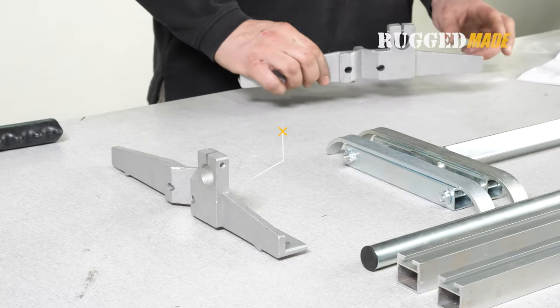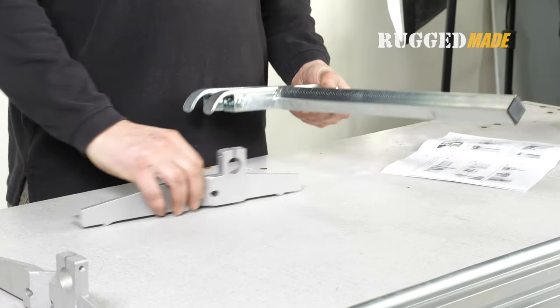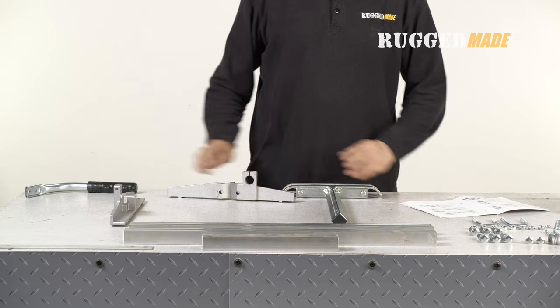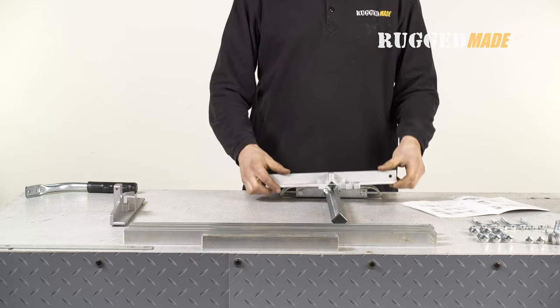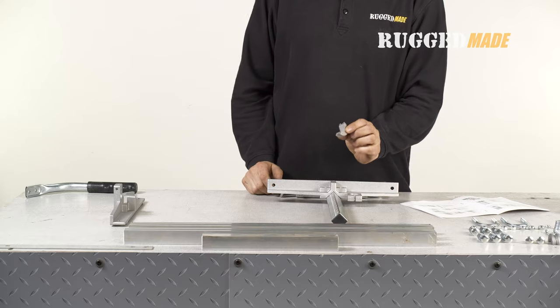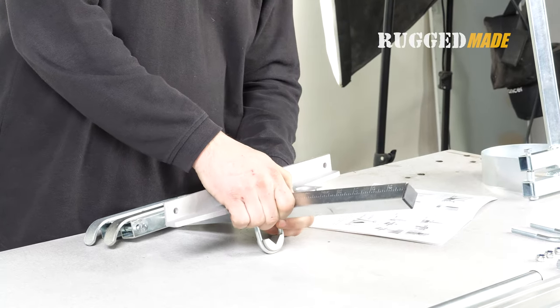In step three, attach one of the end brackets, item 8, to the thrust post assembly. Lay the thrust post assembly flat on the table with the curved edge facing up. Place the end bracket onto the thrust post assembly with the square notch resting on the square tubing. Use a post clamp, item 5, and a U-clamp, item 4, to secure the end bracket onto the post.